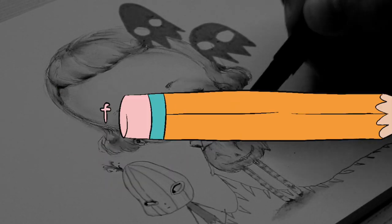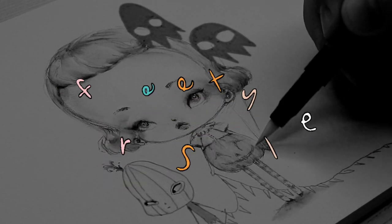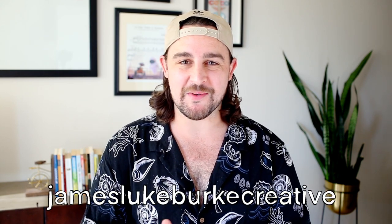G'day friends! My name is James of James Luke Burke Creative, and welcome to another month of ArtSnacks Box Freestyle.